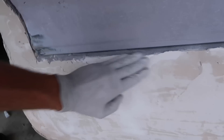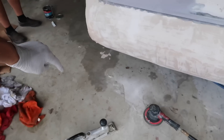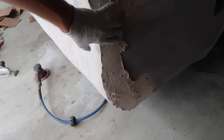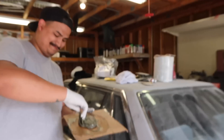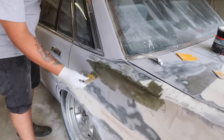Nick's dad lent us this air file so now we'll be able to block the car super quickly. I did a little test and that thing puts in mad work. We have super low grit on it right now so it takes it down super quickly — we probably should have gotten a little bit higher grit, but for now that'll probably be fine. This is also Nick's first time messing around with this, but his dad's a body man so he's seen it done a bunch of times and has a general idea of what to do.